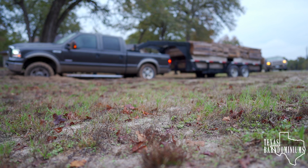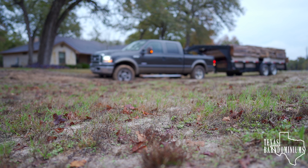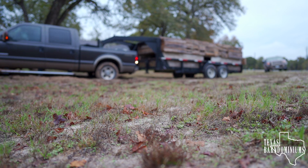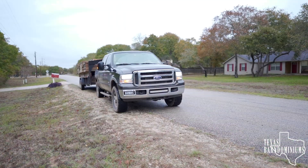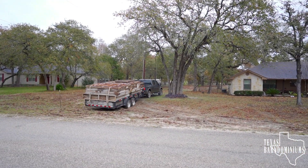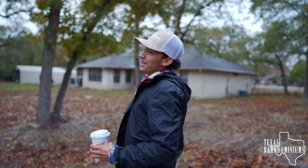Here we go. You at least owe me breakfast. I'll get you breakfast. You want a 6.0 now, don't you? I like my 6.7 but I just need to learn how to drive it. At least he's humble enough to recognize that it's not the truck, it's the driver.